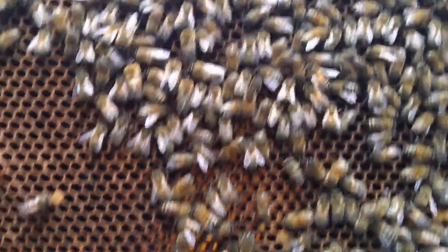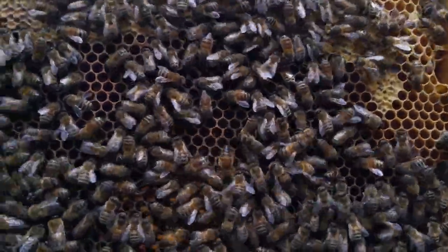Quite a bit of activity on this frame. You'll be able to see the queen moving from the top to the bottom.